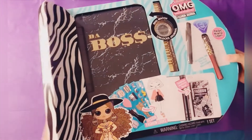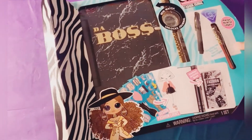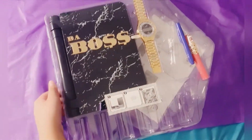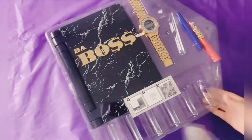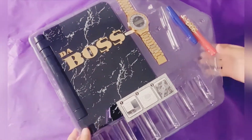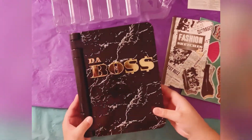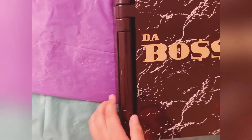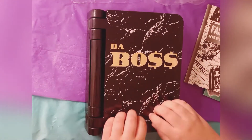Now I'm going to open this up. I just took the journal out and it says The Boss again. And this is not a paper book — it's actually plastic, like hard plastic.